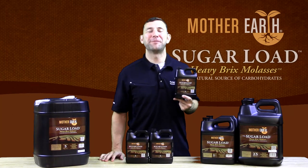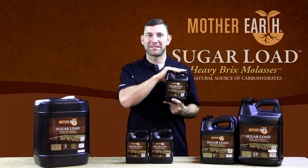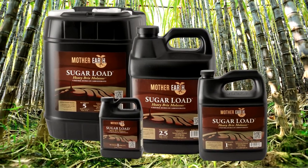Feed your compost tea a premium carbohydrate source by using Mother Earth Sugar Load Heavy Bricks Molasses. Available today from your favorite indoor garden retailer in quart, gallon, two and a half gallon, and five gallon sizes.